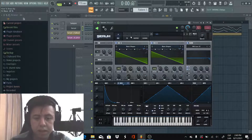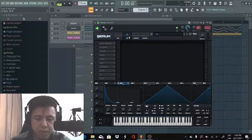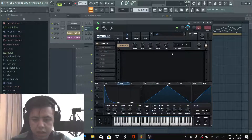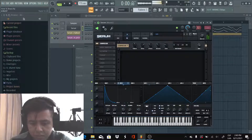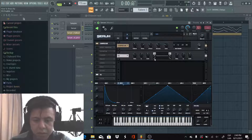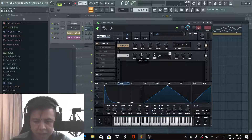Now we're going to the effects. We're not gonna use too much — just basic stuff like a compressor. Increase the gain just a little bit, maybe a little bit more. Now we're gonna use the EQ, remove the low frequencies and adjust a little bit like this. Maybe increase it a little bit.